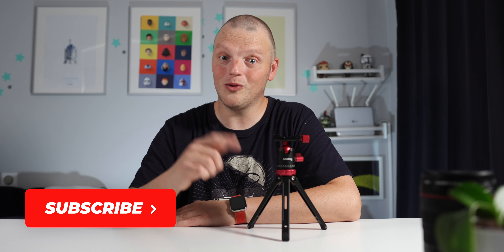Anyway, that's it for this one. If you like what you see, don't forget to subscribe, and I'll see you in the next one.